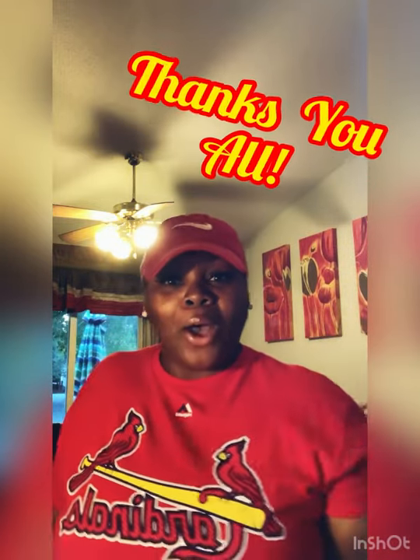Y'all already know, sometimes you have to improvise. I got a whole iPad with a pod, so we're good. Shout out to Cardinals nation baby! I want to thank everybody for just coming on with me — I need you guys to like, share, and subscribe. Hey Teresha, how you doing!